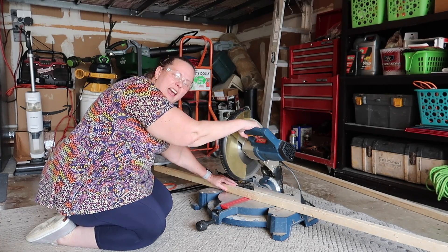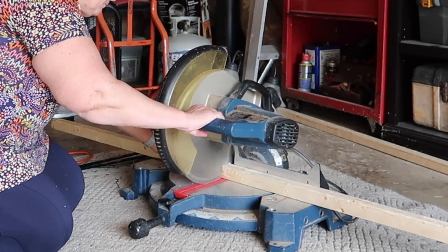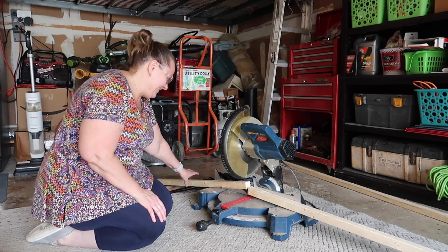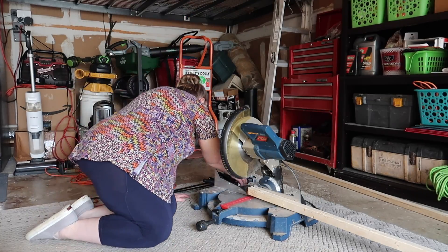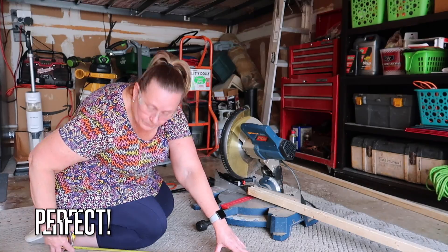Full disclosure — this is the very first time I have ever used a saw like this, so I'm a little hesitant the first time I make a cut. And I'm super excited at how easy that was. Perfect.